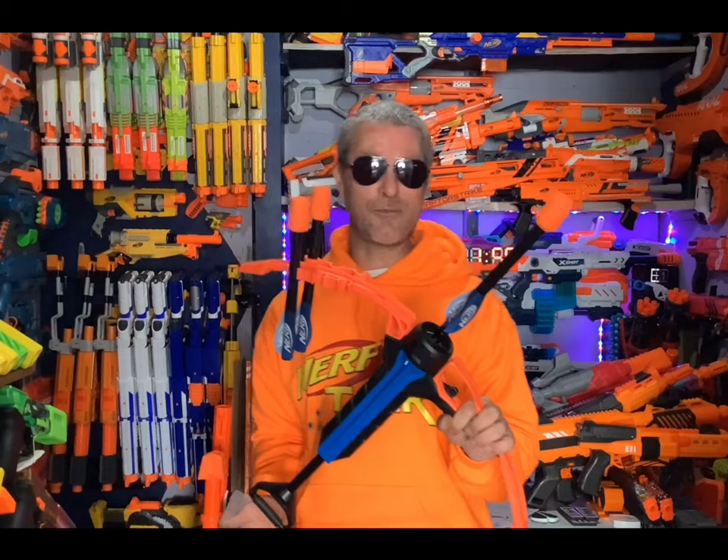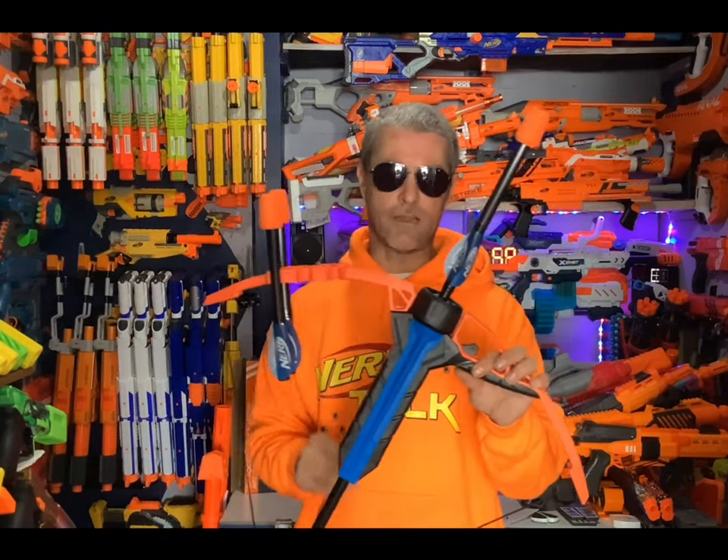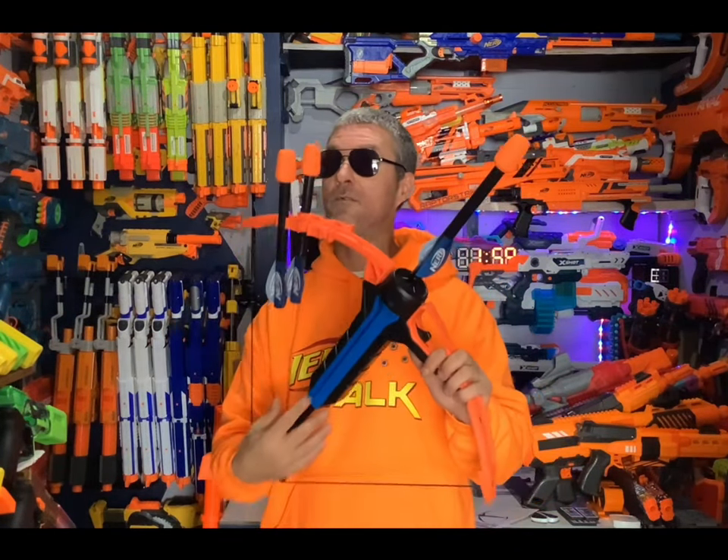Thank you very much for watching. Make sure to leave a comment below with what you think of this bow. Leave a like because it definitely helps out the channel a lot, and subscribe because that helps out even more. Always have fun with those blasters.